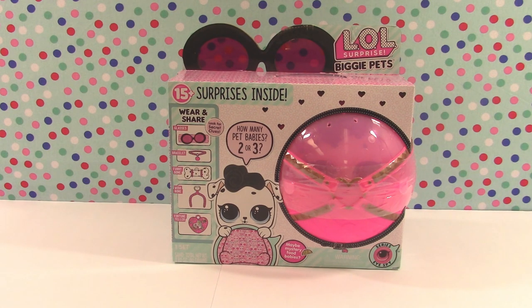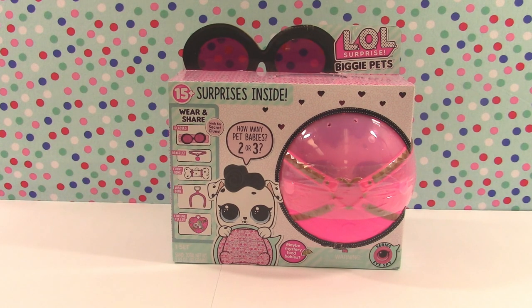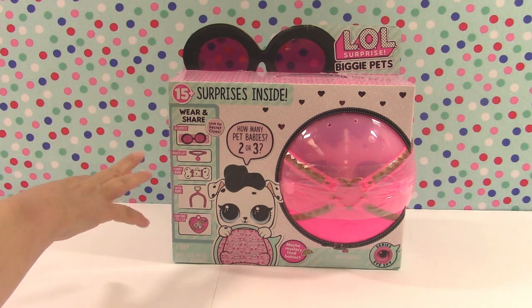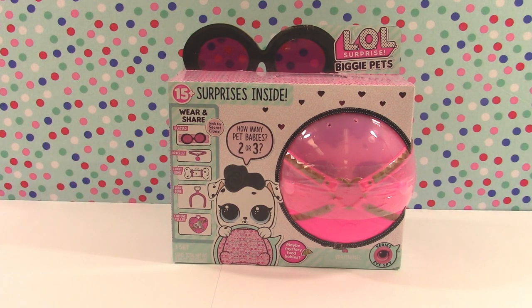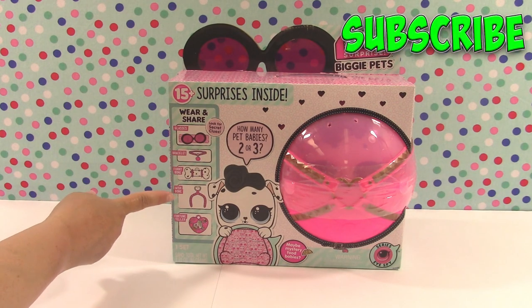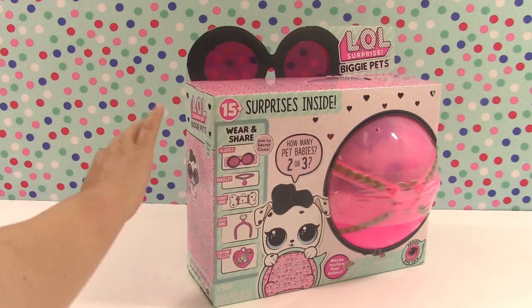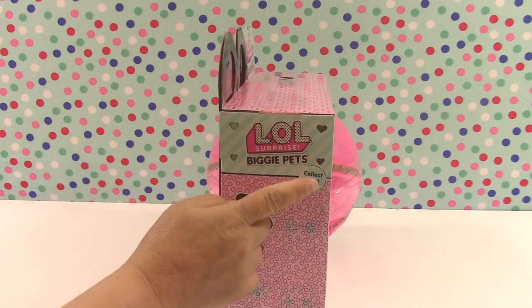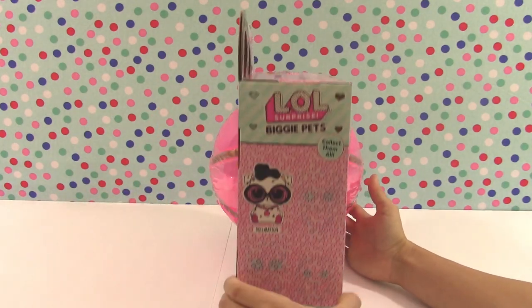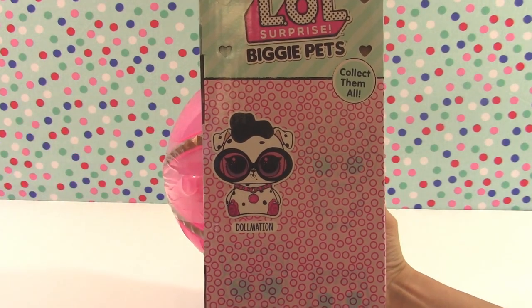What is that about? I want a mystery food baby! And of course we can get glasses which we can use once we get them out to look at some clues on our box and maybe also throughout the unboxing process. But a bracelet, funny bone, a wishbone, and a fortune teller. So there's a whole lot of stuff to find in there. It says here on the side that we can collect them all, and it shows us our Dalmatian that we've got inside our surprise ball here.